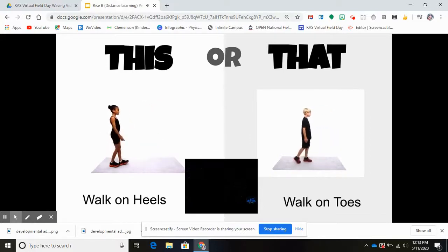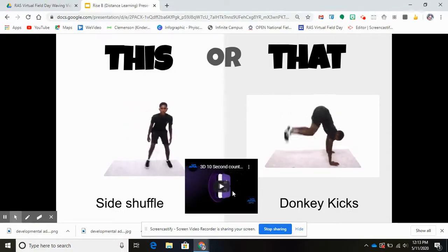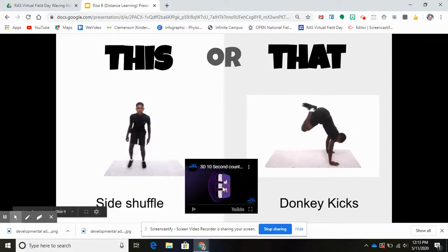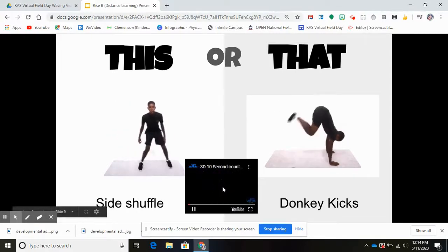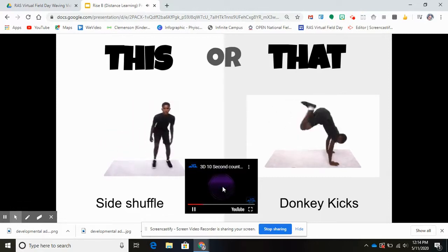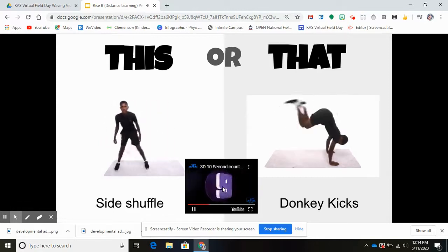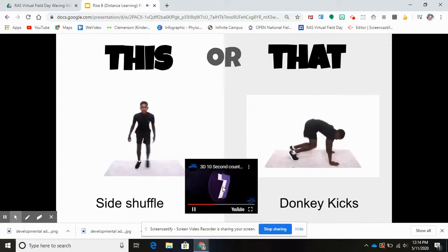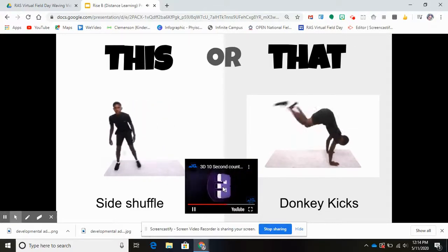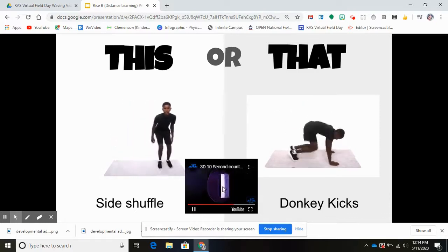Next one: side shuffle or donkey kicks — this or that. Are you ready? You have 10 seconds starting now. 10, 9, 8, 7, 6, 5, 4, 3, 2, 1.